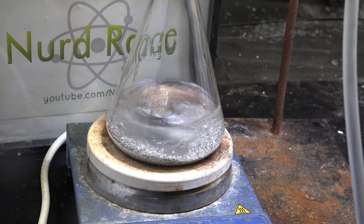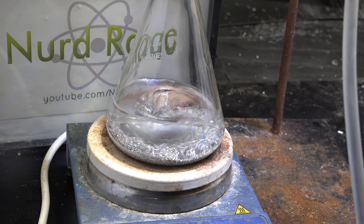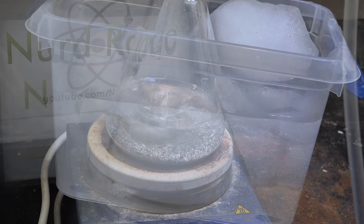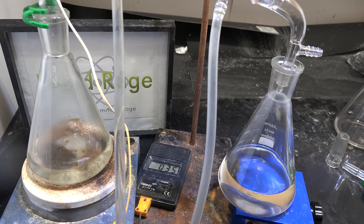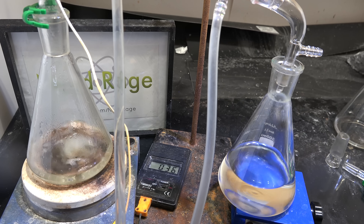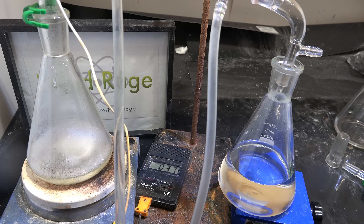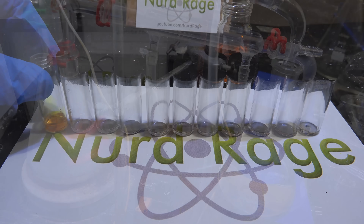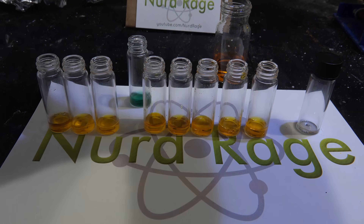Greetings fellow nerds. In a previous video I made various tertiary alcohols by the Grignard reaction. I purified them with a combination of acid washings, distillations, desiccant dryings, and fractional distillations. But if you go too fast or don't pay close enough attention to the temperature, you can still end up with impure products. So to get some idea of the purity, I'm going to do some very basic reactivity testing with my alcohols.